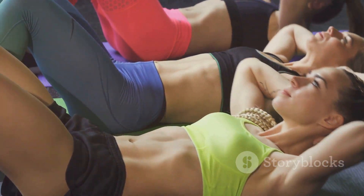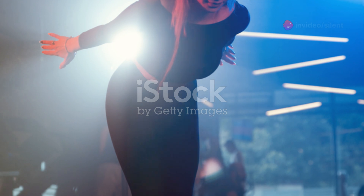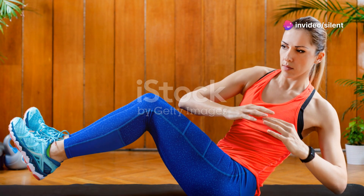Let's kick things off with bicycle crunches. Lie on your back, hands behind your head, and pedal those legs like you're riding the bike of doom. 20 seconds of fury — feel that burn. Good. Now rest for 10 seconds, breathe in and out.